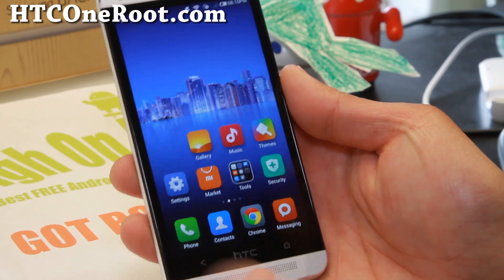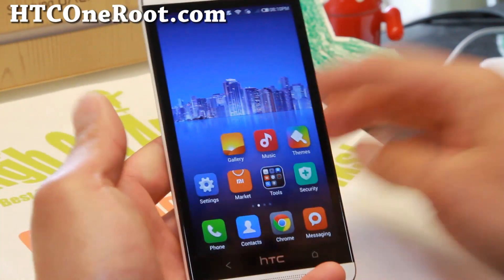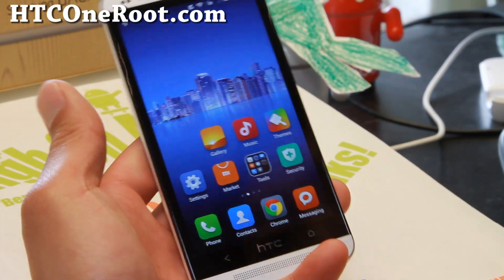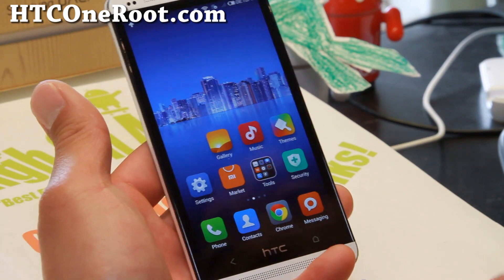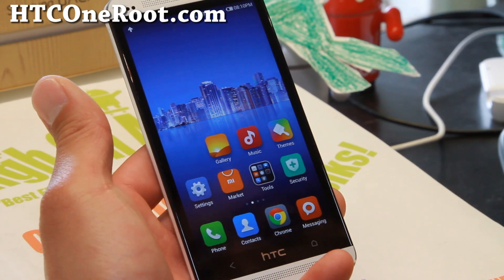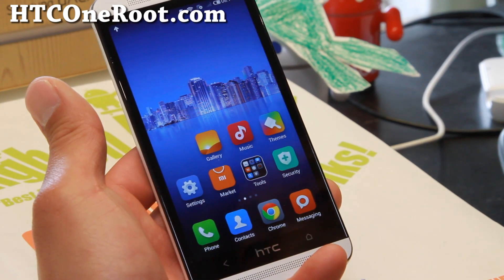Hi folks, I'm Max from hcc1root.com. For this week's ROM, some of you actually suggested I look over MyUI ROM. MyUI ROM is a ROM by the company Xiaomi, and I think they're in China.